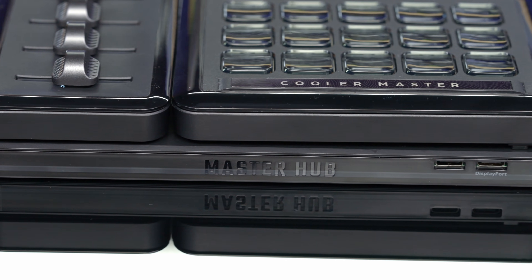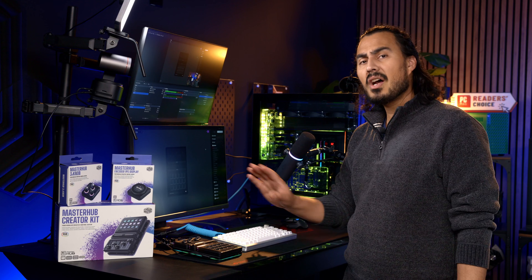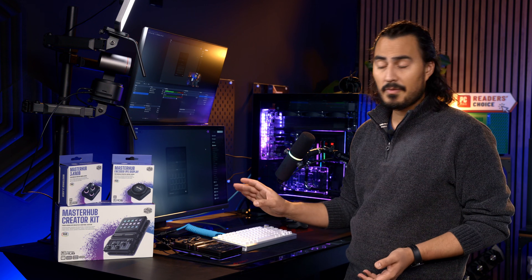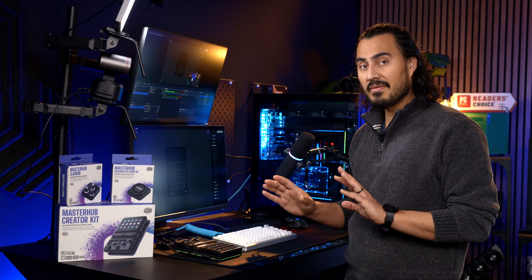Now I'm going to plug this in, get this set up, and let's take a look at what we can do with this guy. The software that comes with Cooler Master Master Hub is actually very easy to use — you just download it from their website, get it installed, and you can start customizing your device.